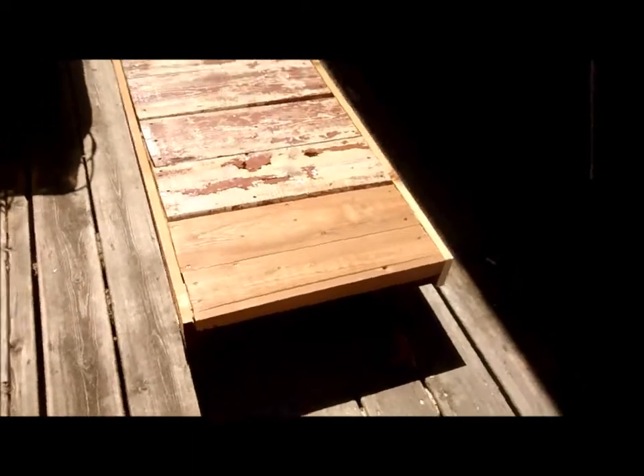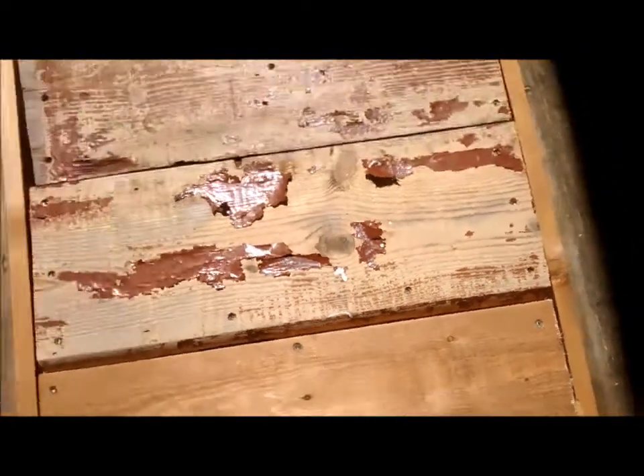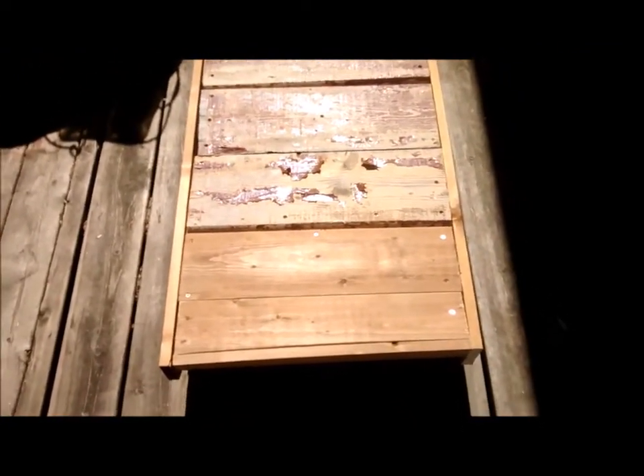That's what she looks like. All we're gonna do now is put in two eye bolts, one here, one there, add our rope and away we go. I hope you enjoyed this build.